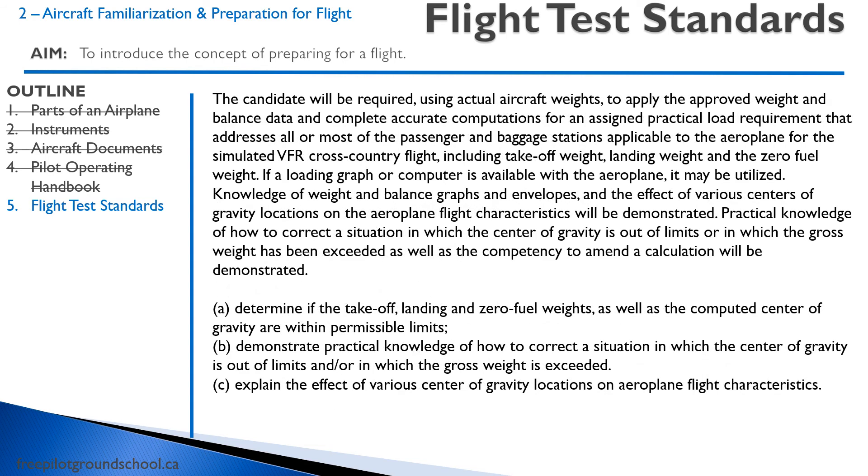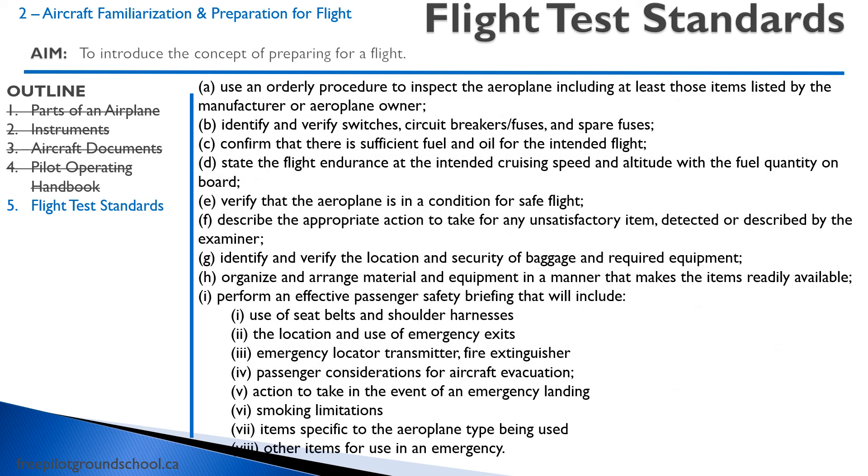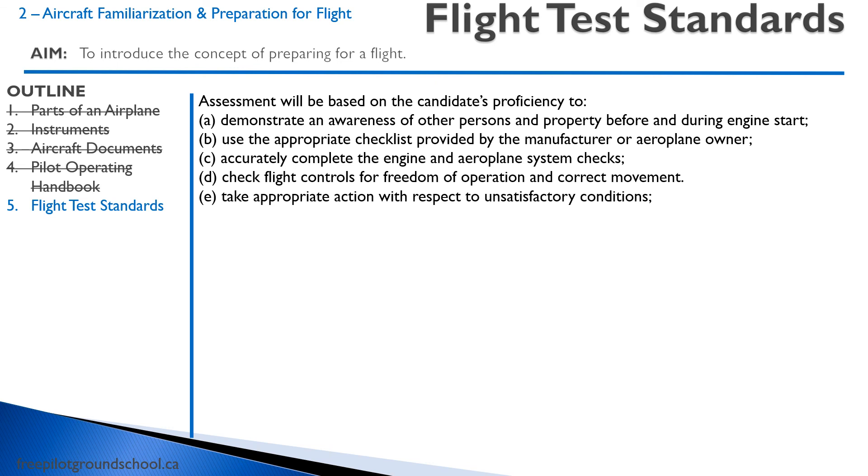You will be expected to complete a weight and balance calculation — we'll discuss this later in training, but it is evaluated on this section. The examiner might give you a scenario where you're outside of weight and balance limits and you'll be expected to figure out how to get back within limits. The examiner will also expect you to check your fuel and tell them how long you can fly with it, make sure the aircraft is in safe condition by doing a pre-flight inspection or walk-around, and give a passenger safety briefing covering seatbelts, doors, emergency locator transmitter, and that sort of thing. You'll have to follow your checklist, start the aircraft properly, and verify that your controls are working.